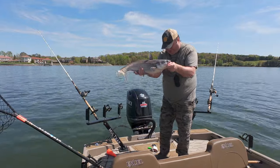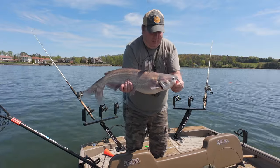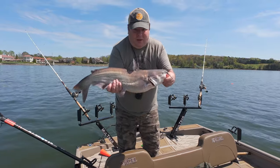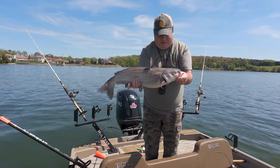And there we go — nice little blue. If this was a bass, it'd be a tournament-winning bass. Awesome.